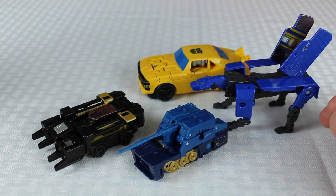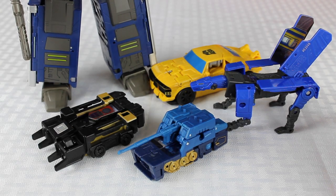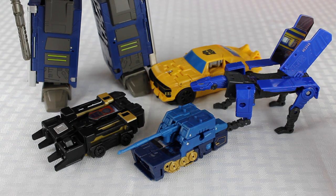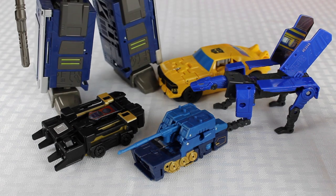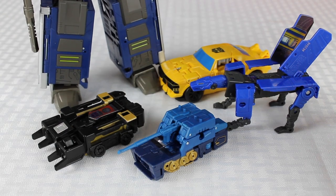The only problem I have now is that Soundwave is so big he's not really scalable with much of anything else. He's even bigger and towers over all the Legends class, the Voyager, and the Siege/War for Cybertron and Studio Series guys. He's really big and awesome, but it'd be nice if there were some other things that kind of scaled with him. Maybe if you start getting into Titan class figures, you'd have guys that are more in his league.